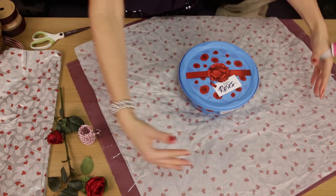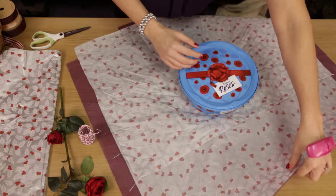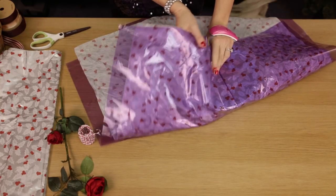I'm going to start off on the other side of the chocolates, gathering the wrapping into the centre of the tin.